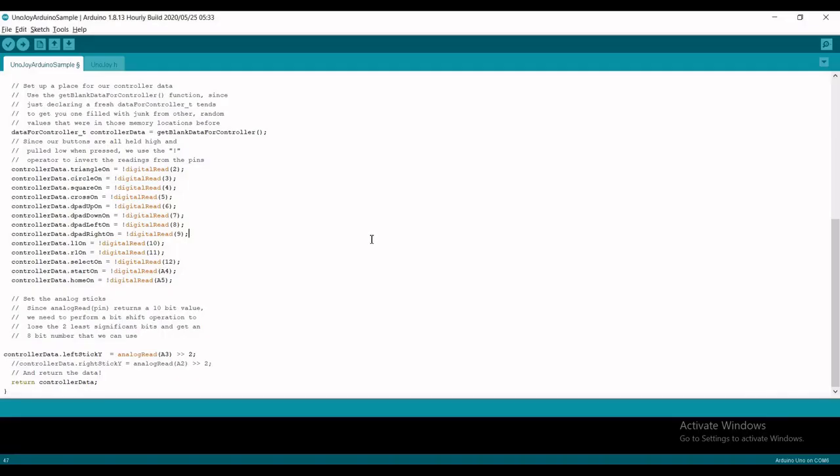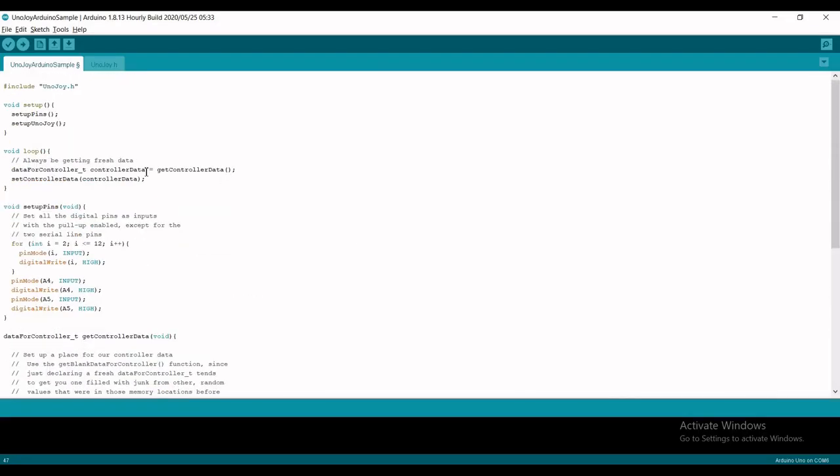Once you have made the necessary changes, unplug the Arduino and re-plug it, then compile and upload the sketch to the device.